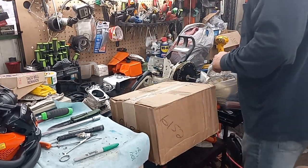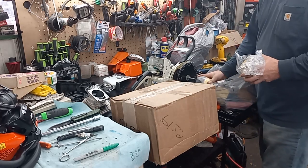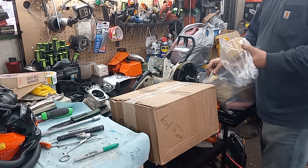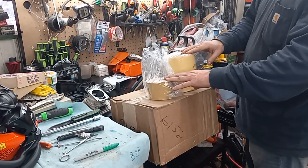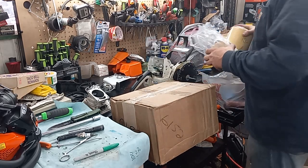I got a package that showed up today, and then I stopped out at my buddy's body shop because I was starting to run out of supplies. I bought these and had him order them off the truck for me. I use these on porting quite a bit.